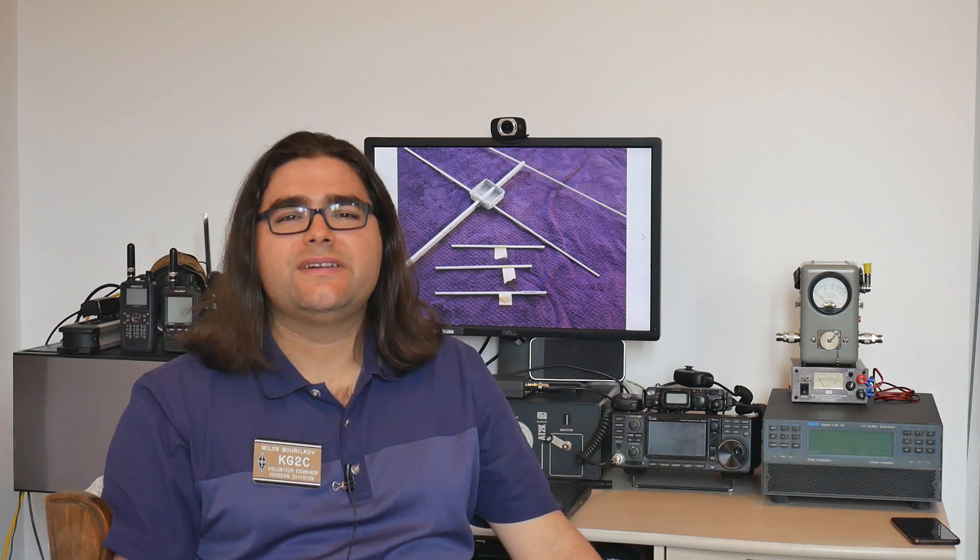Hi, I'm KiloGolf2Charlie, also licensed as LZ1AMA, and today I'm going to show you how I build my dual-band antenna with four elements on 2 meters and five elements on 70 centimeters that I plan to use for amateur satellites. Stay tuned!